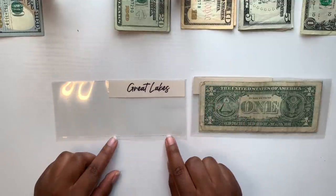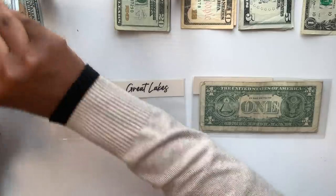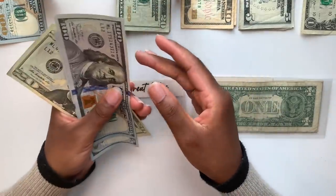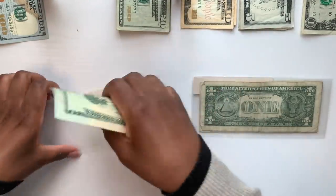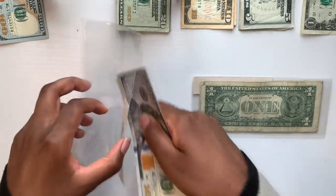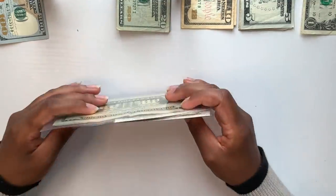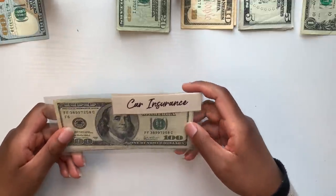After car insurance is Great Lakes, which is getting $220. We can do two $100 bills and a $20 — that makes $220. I'll put that right in the envelope. My two cash envelopes are ready and I'll set these to the side.